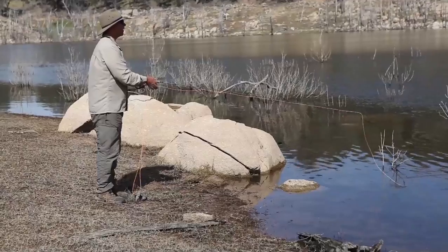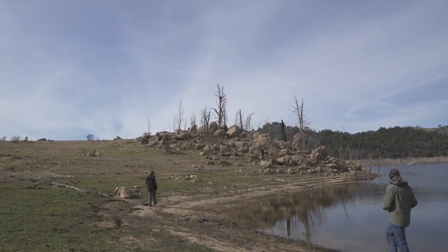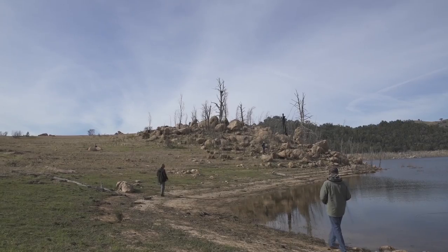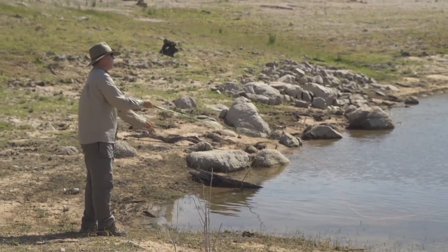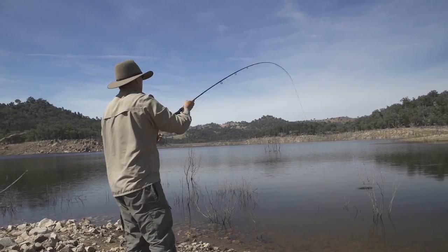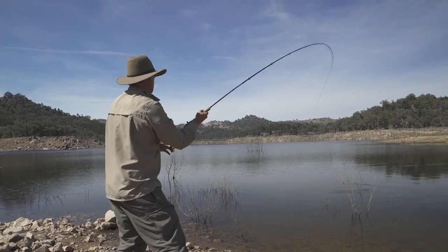One of the techniques if you're going to go Polaroiding carp on the fly — first of all, a good set of Polaroid glasses, because that's what's going to let you look through the glare on the water and see into the water. You'll see the fish. They can be cruising. In this clear water, you can see fish 20 metres away.